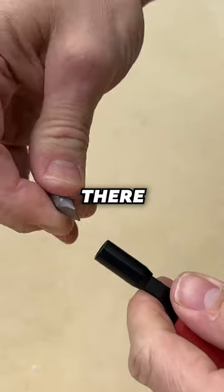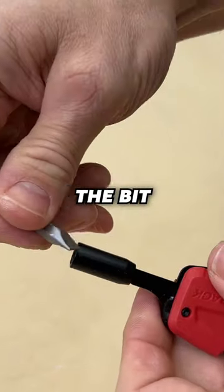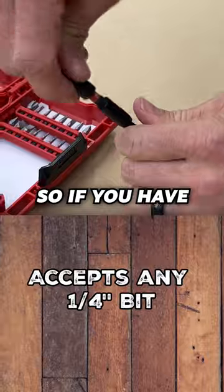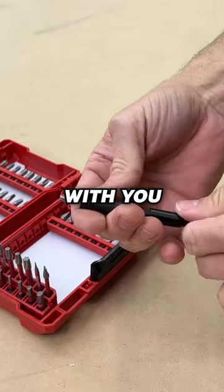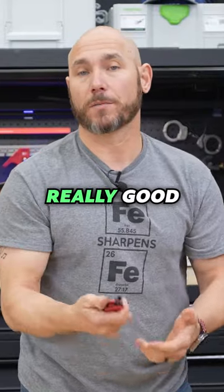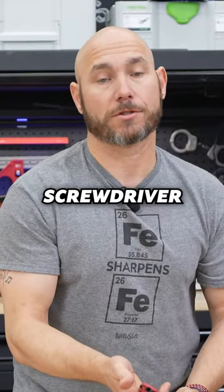This is magnetically held in there really strong, so you don't have to worry about the bit falling out. It will accept any quarter-inch bit, so if you have a driver kit with you, you can use that as well. Because of the length of this and the width of this knife, it makes a really good, almost full-size screwdriver.